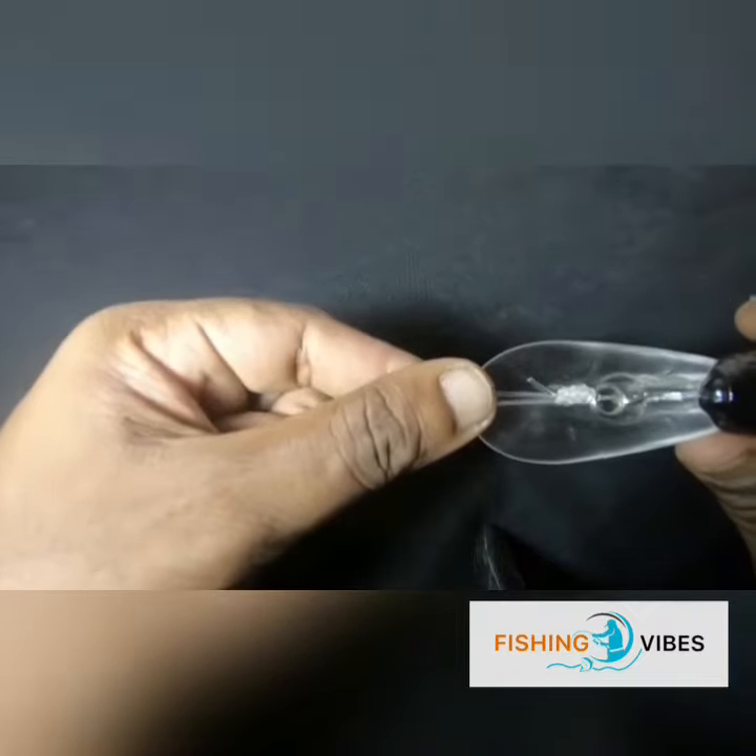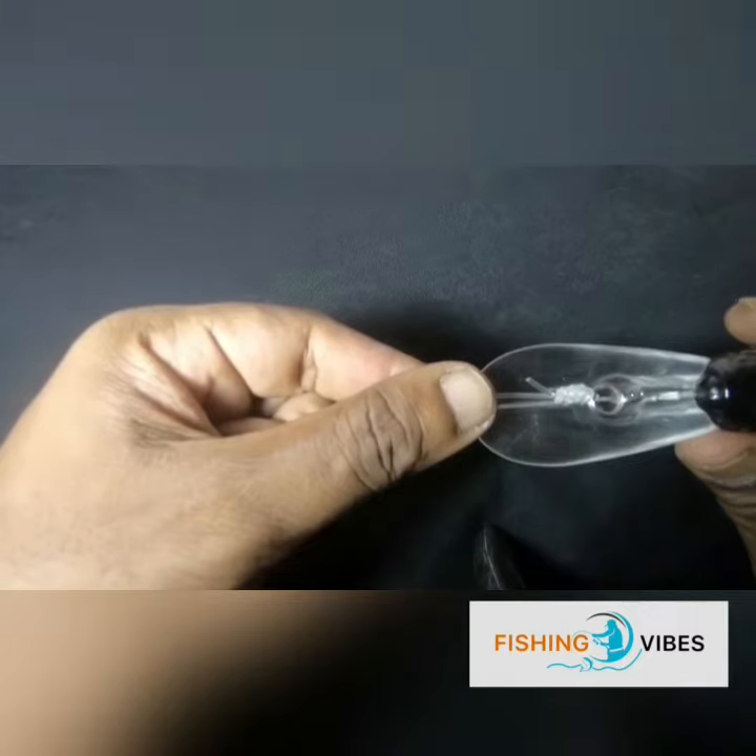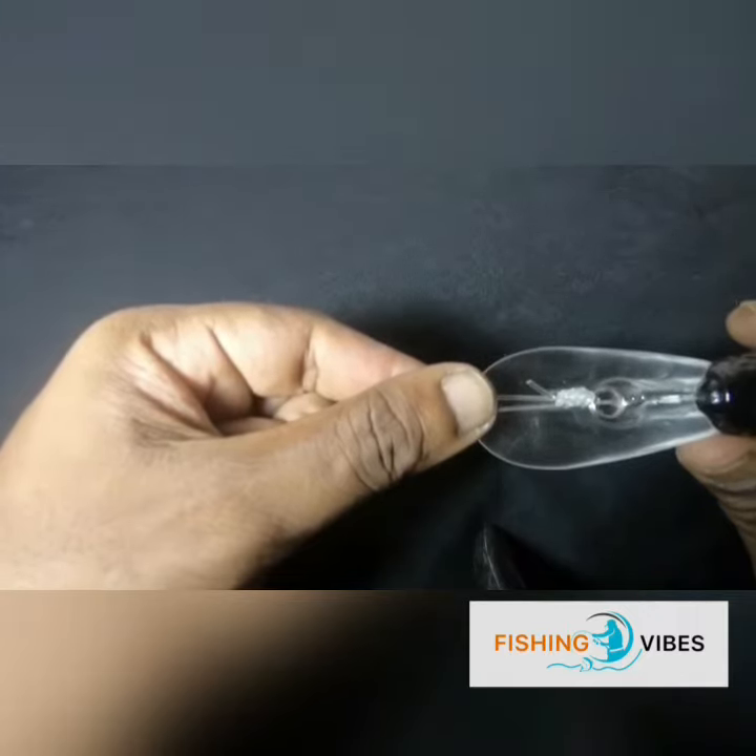So guys, this is how we tie the San Diego Jam Knot. Thanks for watching this video and we are hoping to catch you soon with another episode — so until then, bye!